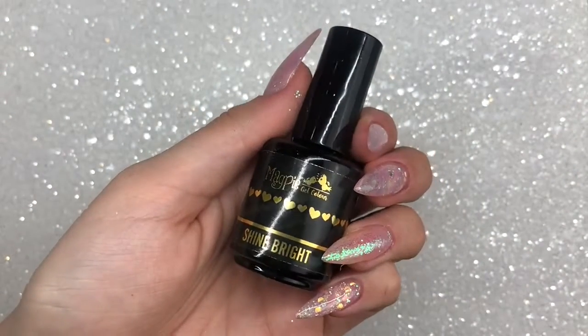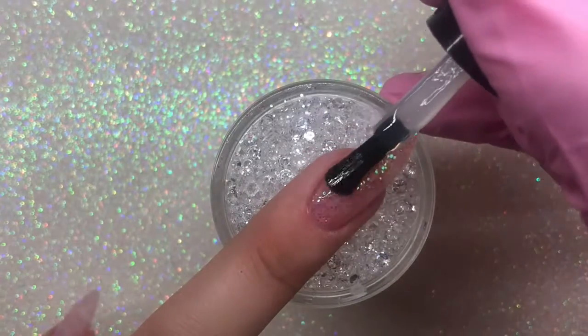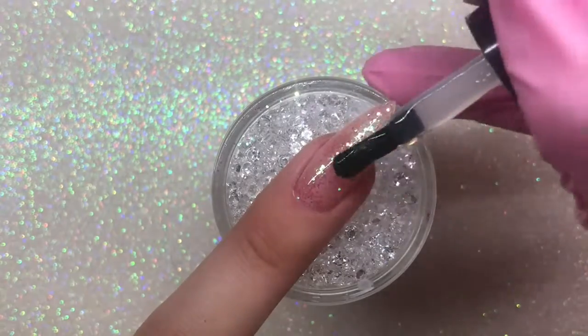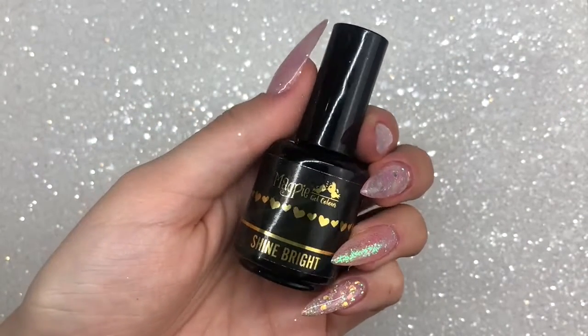You could change it up and apply whatever different glitter you would like. I'm then going in with the new Shine Bright Magpie top coat — this is a thicker viscosity, super shiny top coat. It is amazing, I'm in love with it, and you only need one coat over glitter, which is amazing.